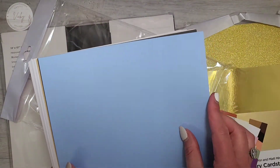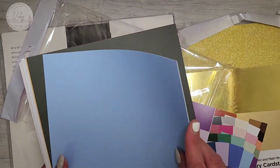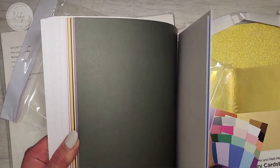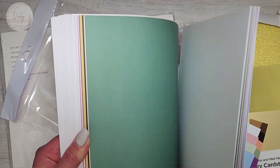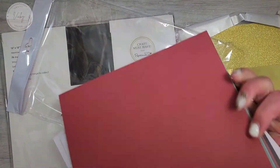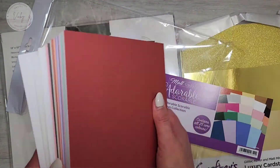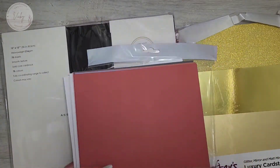Opening this up — that feels really, really nice — beautiful colours and really nice thickness. A variety of different colours, and on the other side, love that. So this is going to keep me going for a little while, that's for sure.